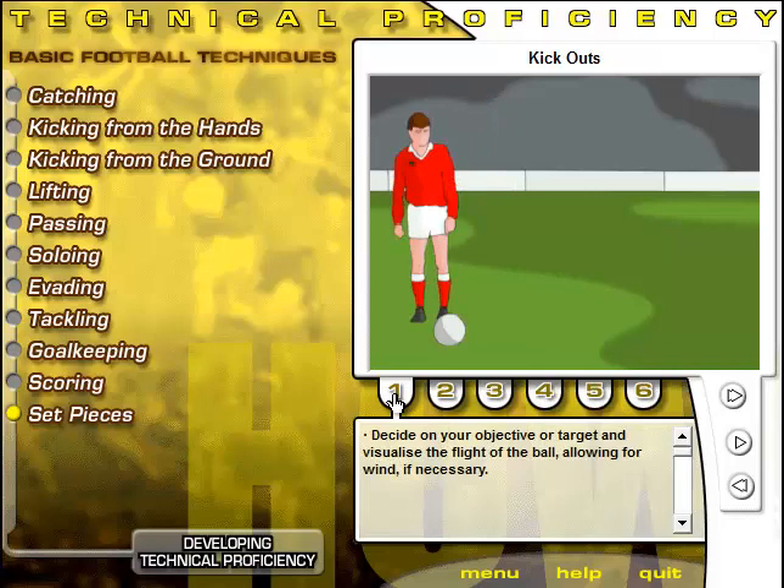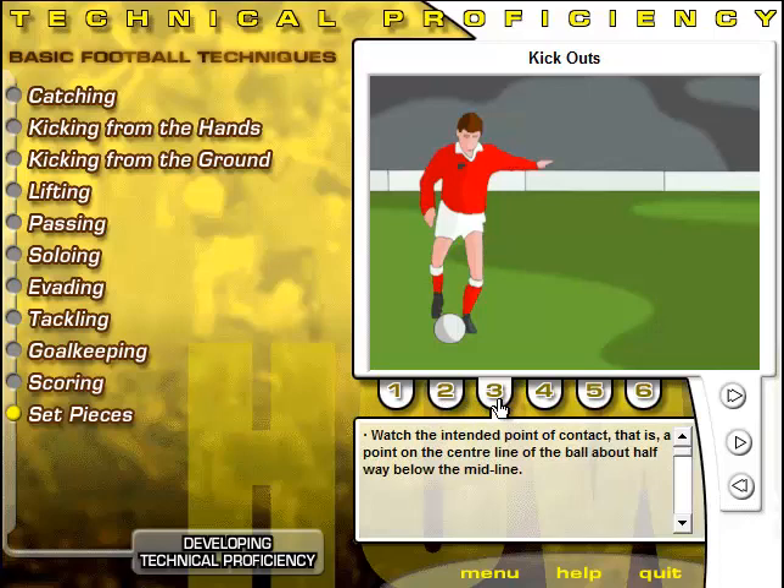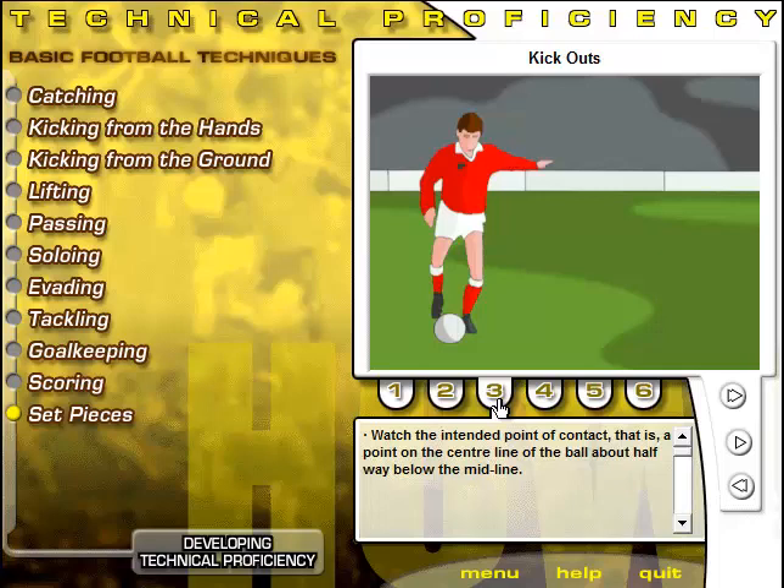Select the target area and visualize the flight of the ball, allowing for wind if necessary. Run not less than five steps to the ball at a slight angle. Watch the intended point of contact — a point on the centreline of the ball about halfway below the midline. Taking a long final stride, plant the supporting foot slightly behind the ball and to one side of it. Incline the body back slightly and raise the arms sideways to maintain balance.